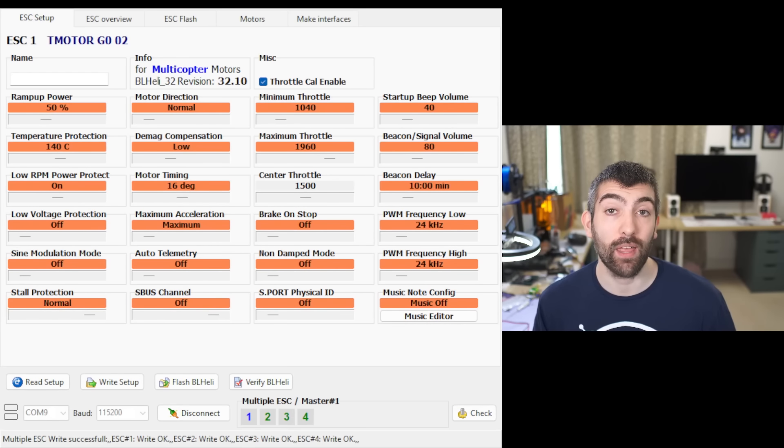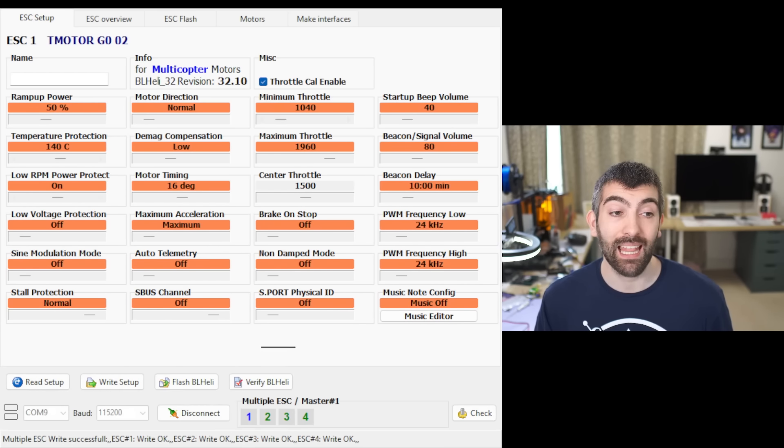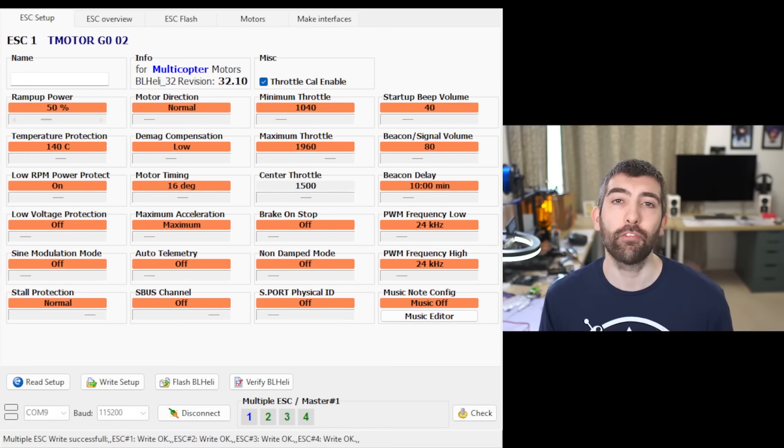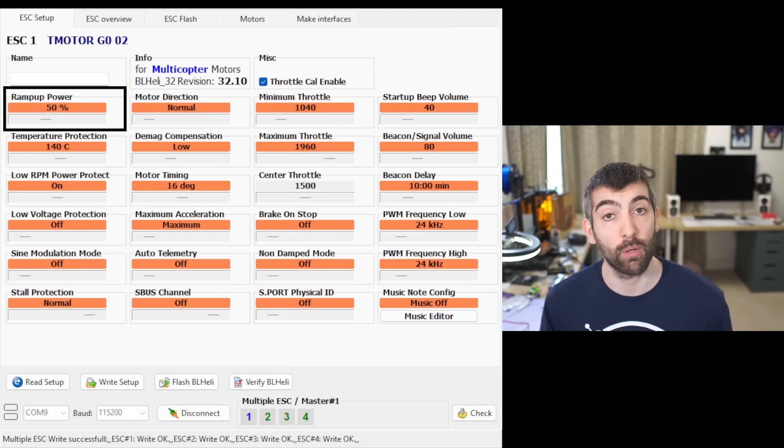Now that we've covered the hardware that we're going to be testing it's time to look at the software. We're going to be using BLHeli Suite 32 to change the settings on our BLHeli 32 ESC and tune it to give the best possible performance. There are three key settings that affect ESC performance that we're looking at today. The first is ramp up power. Ramp up power controls how quickly the ESC increases the power delivered to the motor as the motor accelerates and increases in RPM. It can be adjusted from three percent all the way up to 150 percent.